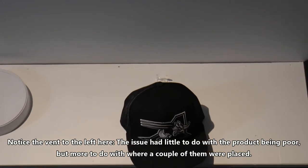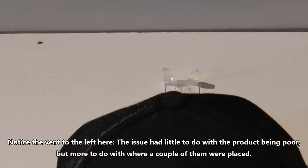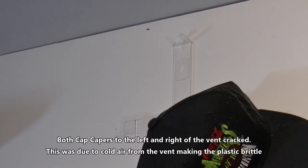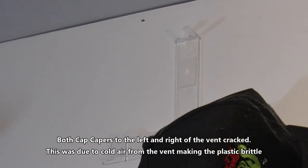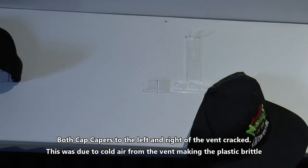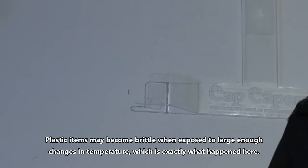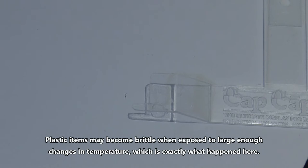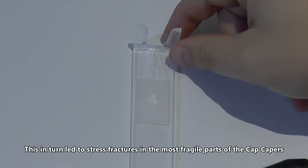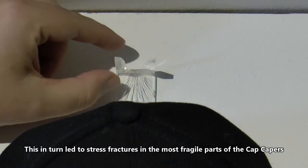Notice the vent to the left here. The issue had little to do with the product being bad, but more to do with where a couple of them were placed. Both cap capers to the left and right of the vent cracked, and this was due to cold air from the vent making the plastic brittle. Plastic items may become brittle when exposed to large enough changes in temperature, which is exactly what happened here. This in turn led to stress fractures in the most fragile parts of the cap capers.